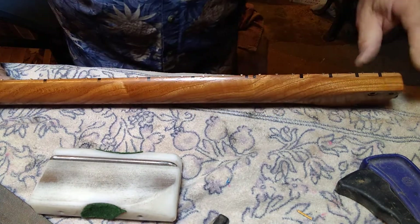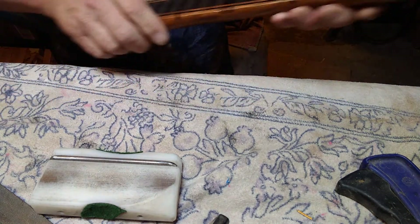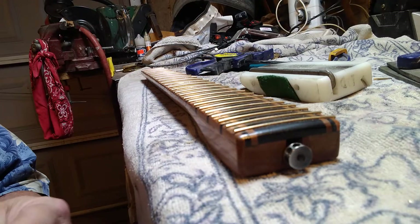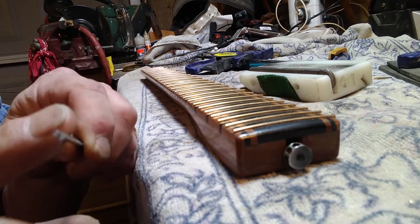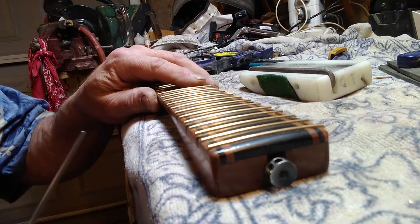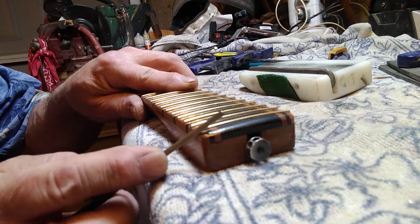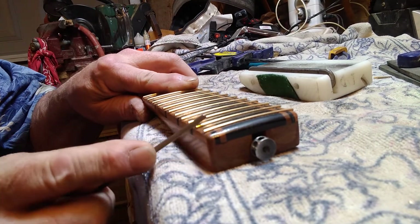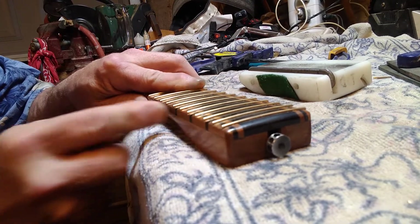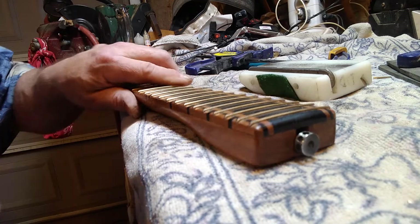I still have more to go but I don't want to make too long of a video. Now I'm going to show you how to dress the frets, which is the most important part that no factories ever do. This is a dressing file — it has one flat side and one rounded side. When you want to dress your frets, you start at one end, get the flat side down, and go at an angle upwards all the way down the neck.